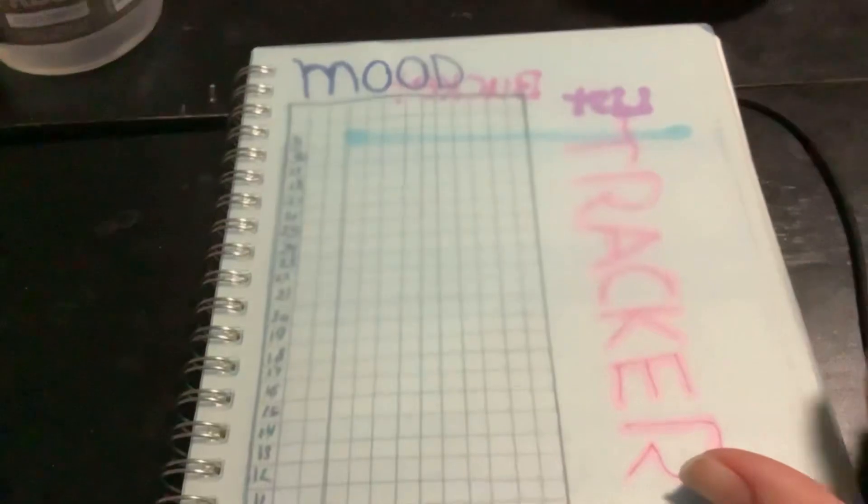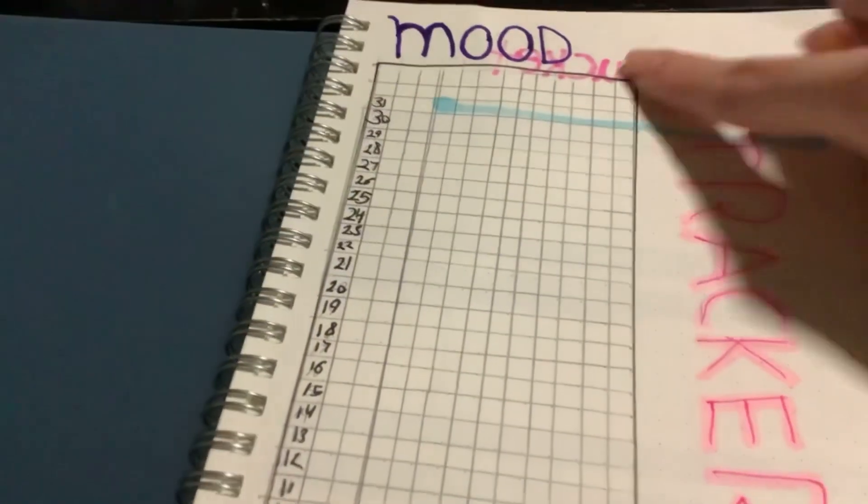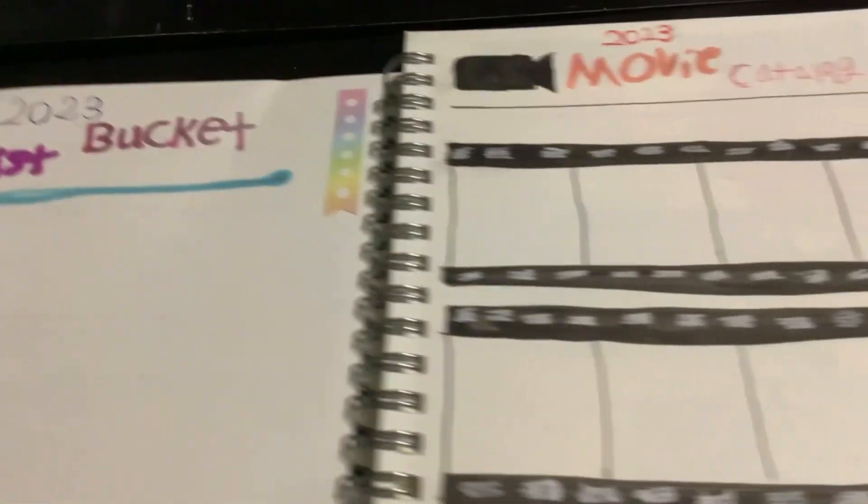I'm going to do a little flip-through for you. I do have some finishing touches, like a little color for the new tracker, and maybe the cover — we might have a video about that. So let's get started. First off, we have the new tracker. It's probably going to have 2023 on it with a little color chart somewhere up there. And then I have the bucket list with a little to-do sticker down here.